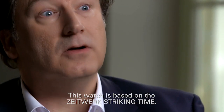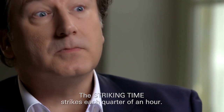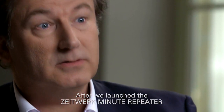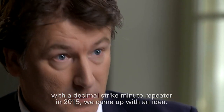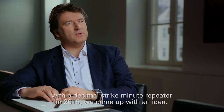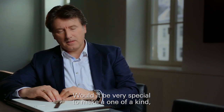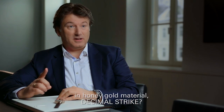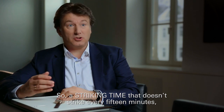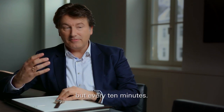This watch is based on the Tidewerk striking time. The striking time strikes each quarter of an hour. And after we launched the Tidewerk Minute Repeater with a Decimal Strike Minute Repeater, in 2015 we came up with the idea: would it be very special to make a one-of-a-kind, in honey gold material, Decimal Strike — a striking time which doesn't strike every 15 minutes, but every 10 minutes.